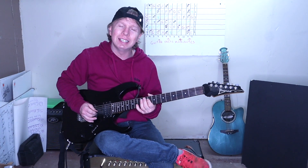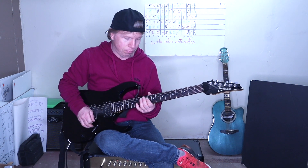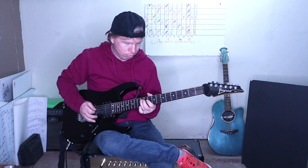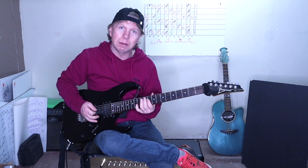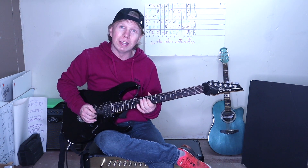10 and 12 on the D, then 10 and 10 on the G and B string. Those are called double stops. 12 on the D, and then back to the 10, 10 on the G and B. Do that twice.